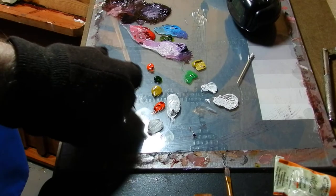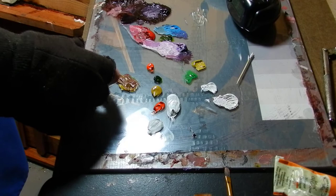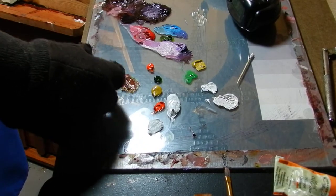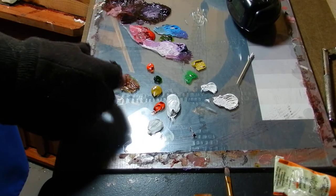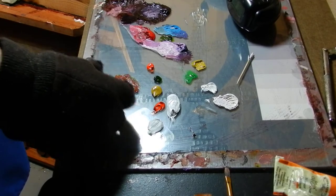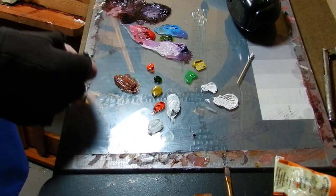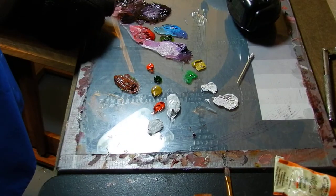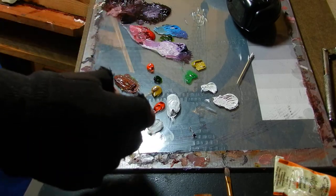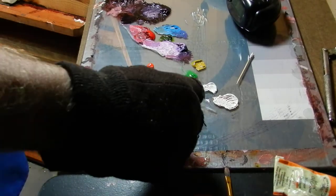I use toothpicks to mix up my paints because it's cheap and you don't waste a lot of paint. If you use your palette knife it seems like you lose a lot of paint. You mix it until you come up with basically that color there. To darken it, you use your base color from up here, and then to go for the blacks you use that color. Next we're going to make up our lightener.